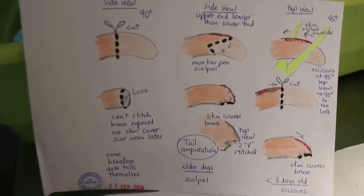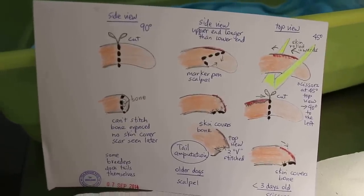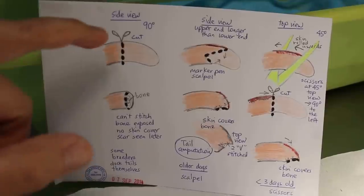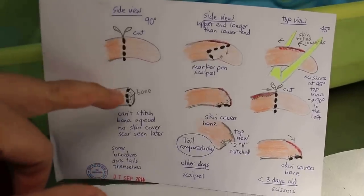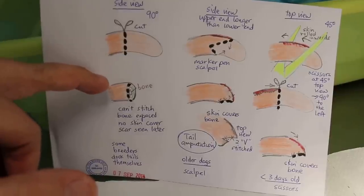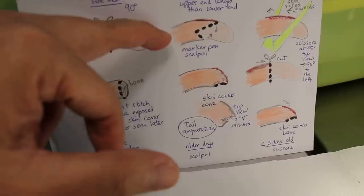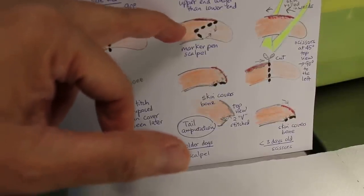Tail docking in dogs, or tail amputation. There are three ways of doing it. One way is just a straight vertical cut — this is what breeders do. You can see the bone after that. This is no good for the dog.